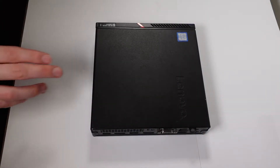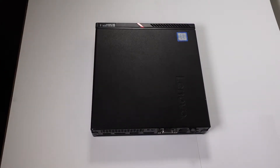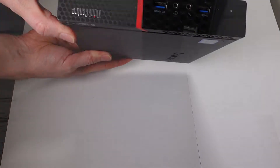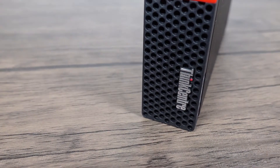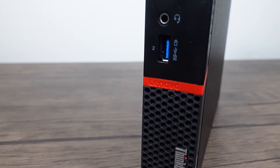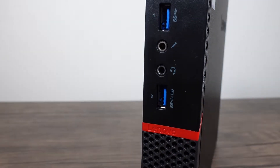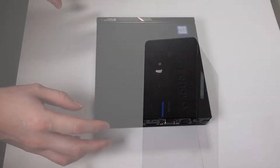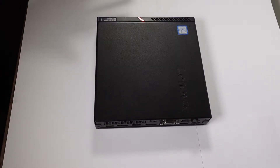Hello again. Here's another one of these Lenovo Tiny PCs — this is the M900. It is a Skylake machine, so Intel based. This one came with the Intel i5, so I'm not going to be doing a CPU upgrade today. This machine itself cost me $150, so it was a pretty good deal. It came with 8GB of RAM and a 500GB standard hard drive.